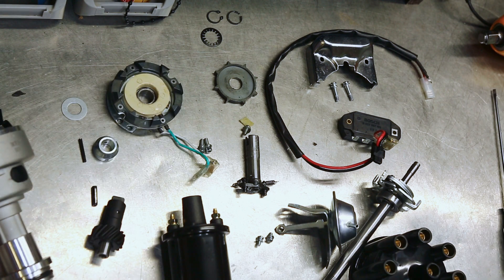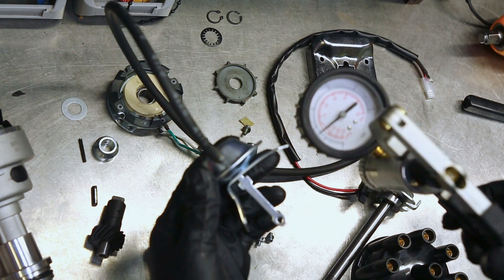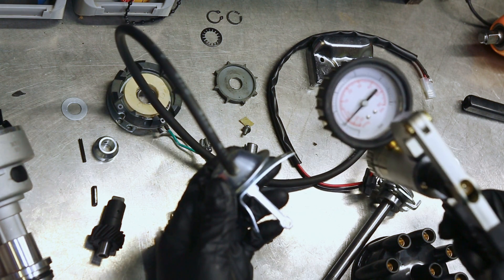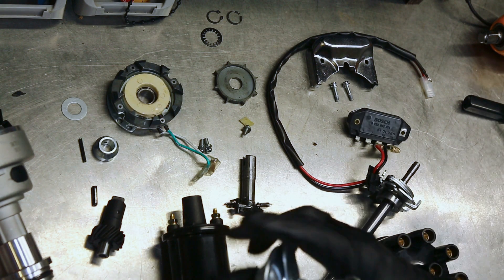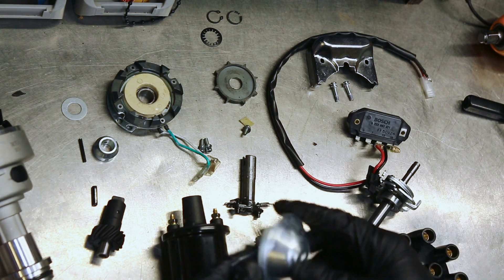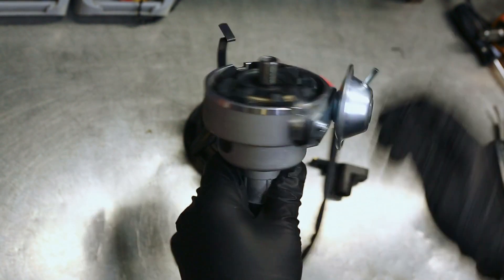I'm going to get the vacuum pump onto this vacuum diaphragm and just see what sort of vacuum it requires to pull it on. Starting to put some hurt on — it's just starting to move there, and it looks to be all in by about 10 inches of mercury. That's pretty standard for one of these. If it wasn't going to pull all the way in until 20 inches or something stupid like that, you'd have to look at sourcing something more original. But that's going to be fine. And back in her former glory, just like the day she was born.